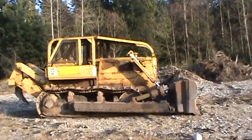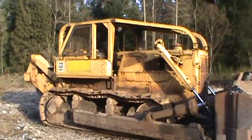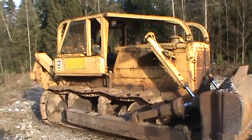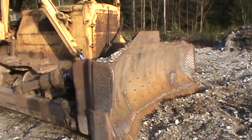Cat D8H with Ripper and U-Blade. The grouser has been redone every second one. Quite a difference between the 8 and the 9.